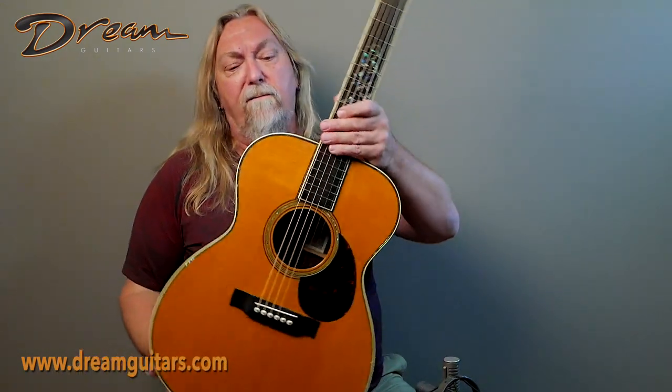Hey everybody, Paul here at Dream Guitars and this is a Triple O 42 from John Grevin. John's an old friend of mine and one of the longtime master builders in America, very much known for doing all of the Martin body styles and shapes and sounds. This is a really cool guitar — it's a Triple O 42.